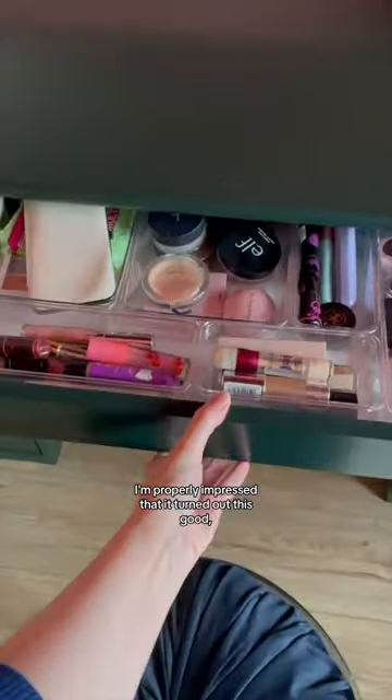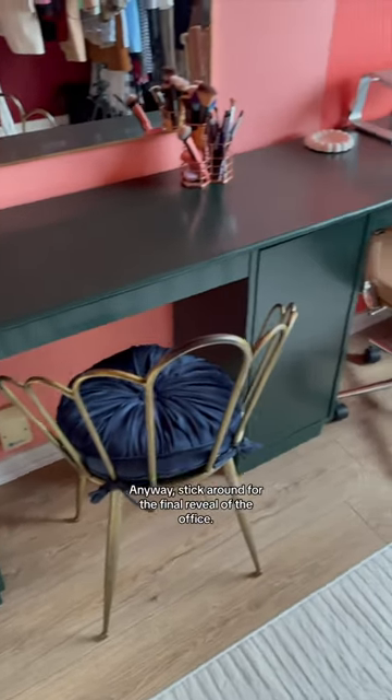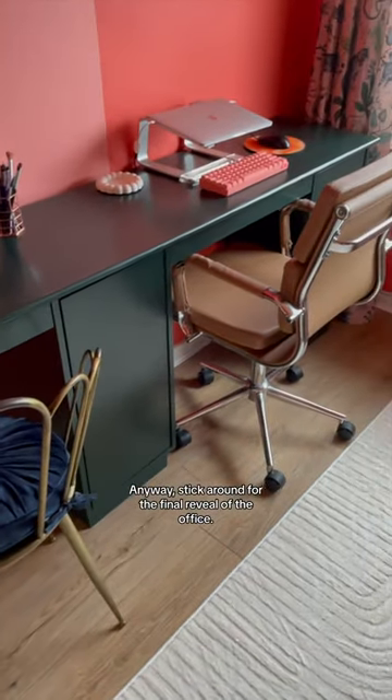I'm properly impressed that it turned out this good — like, I'm a woodworker now. Anyway, stick around for the final reveal of the office.